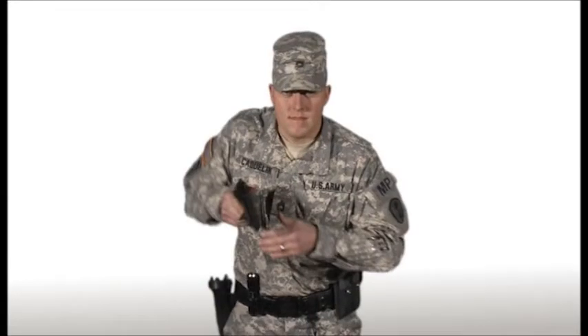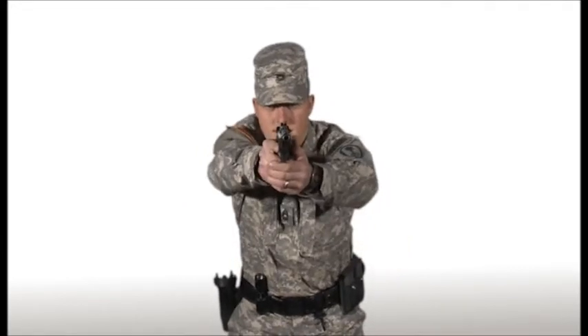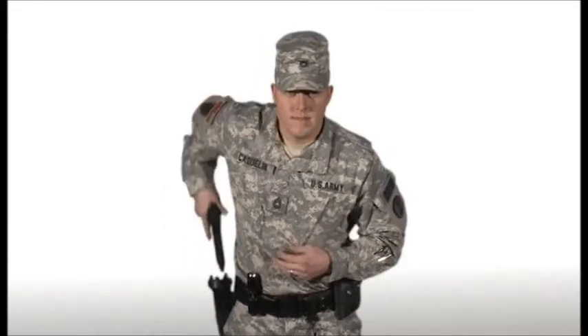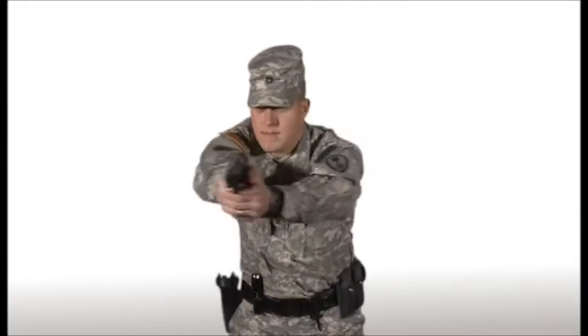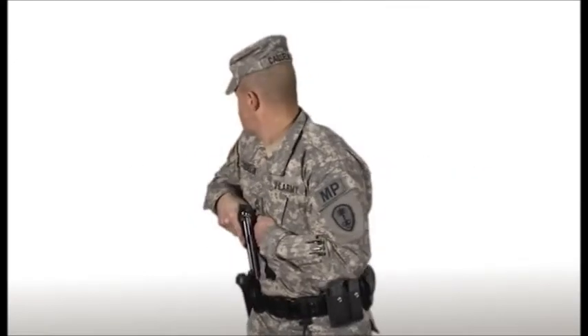Step three, two hands on target. Step four, look. These four steps should be taught in a building block sequence in order to allow the shooter to be sure of each step and its execution, thus enabling them to draw the pistol in the most efficient manner and engage the threat.